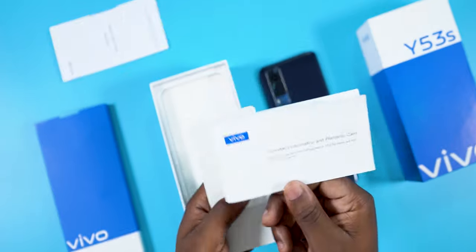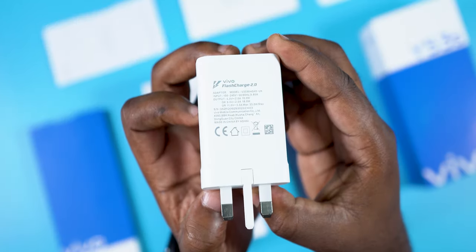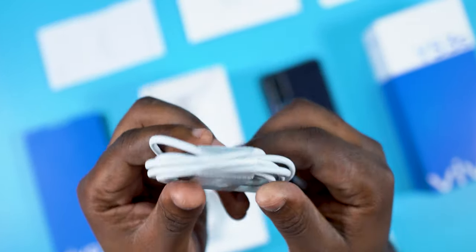In the box, it comes with a quick start guide manual, an information and warranty card, a 33W fast charger, USB Type-C cable, and earphones.